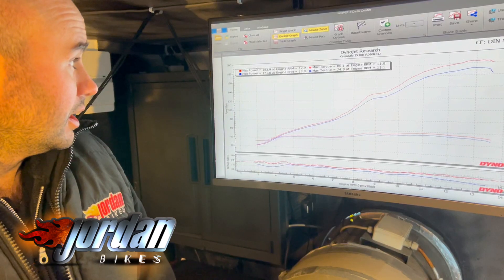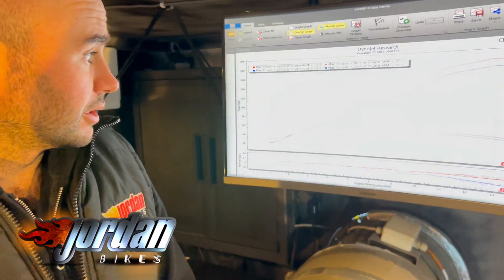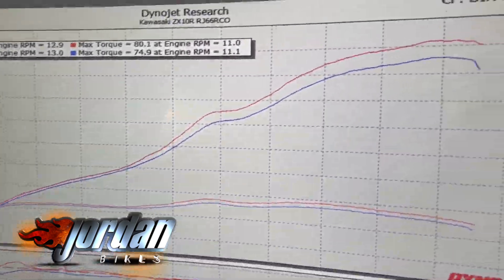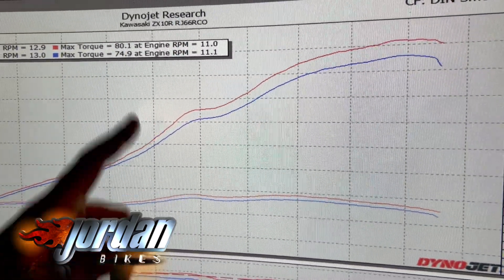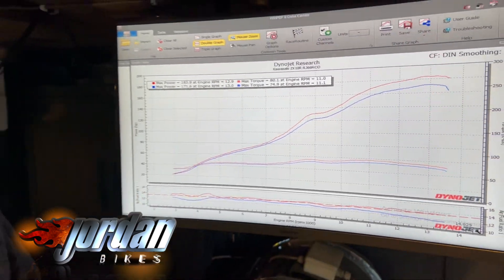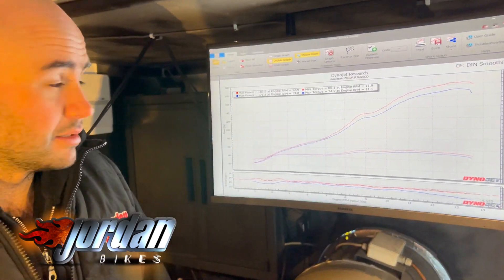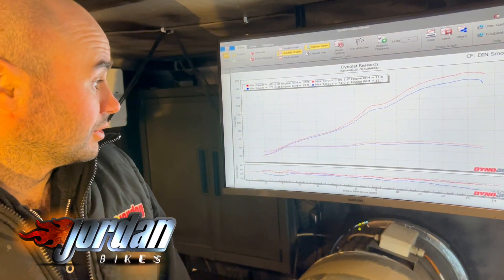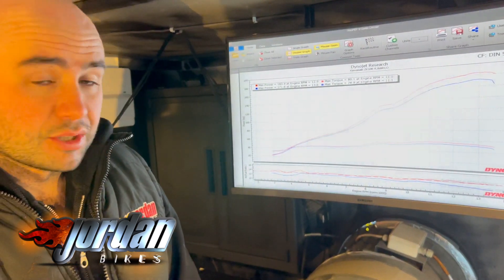So we've got just short of 184 horsepower, so just around about 12 horsepower increase, which you can see is all the way through the rev range, and five foot pound of torque at the rear wheel as well. I'm sure the owner will be very very happy with it — rideability is just so much better and it should be better on fuel as well, so yeah really really happy with it. If you want your bike remapped please give us a call.